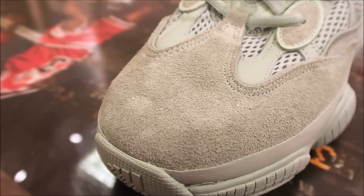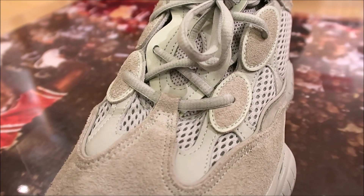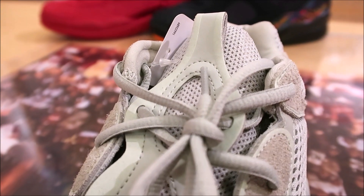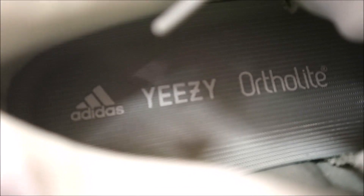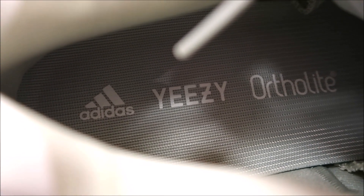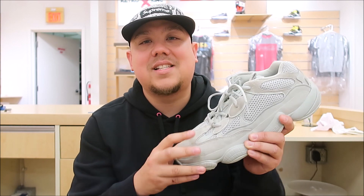Going up to your lace system, and you got your little pull right there. And then there's a look at the insole right there with your Adidas Yeezy Ortholite branding. There you go with a detailed look. Let me know what you think of these — hot or not.